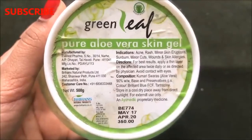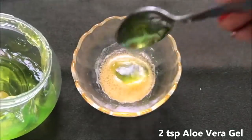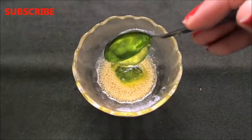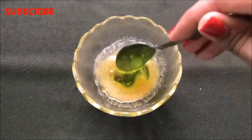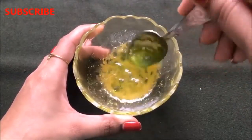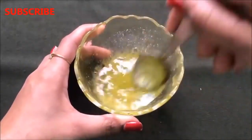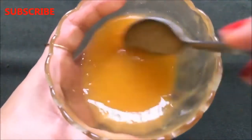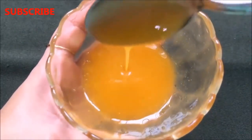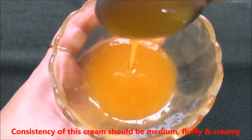After adding all these 3 ingredients, mix them really well to make a smooth mixture. Once it's nicely mixed, it's time to add the last ingredient which is aloe vera gel. Add approximately 2 tbsp aloe vera gel and again mix everything really nicely to make a smooth, creamy, fluffy paste. Once all the ingredients are really nicely mixed, your homemade skin lightening and whitening anti-aging orange cream is ready. The consistency of this cream should be medium — neither too thick nor too runny — and very creamy and fluffy like I am showing you in the video.